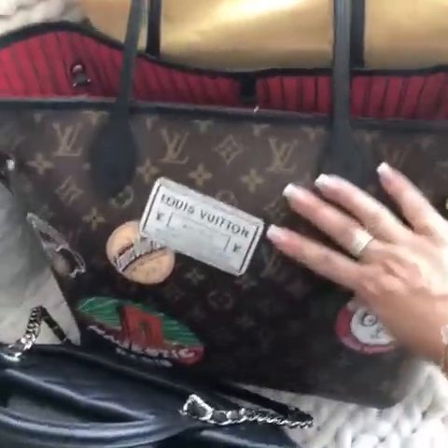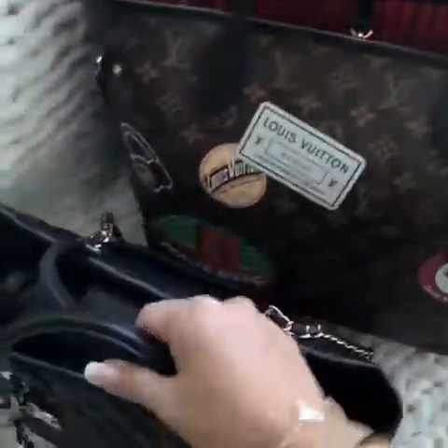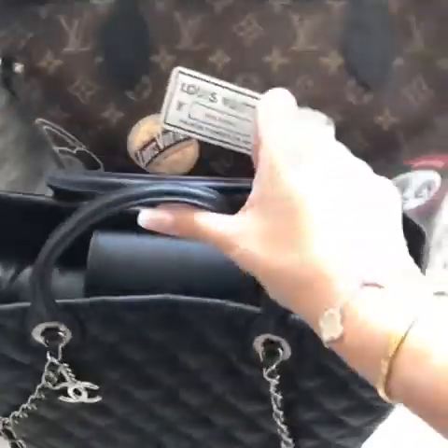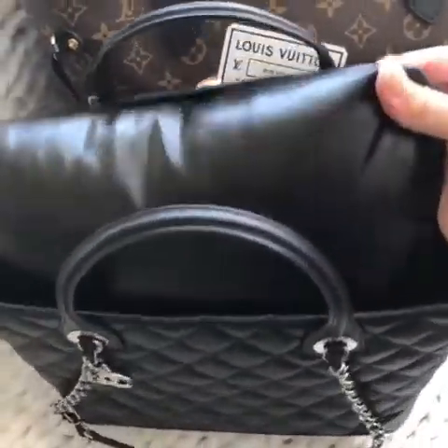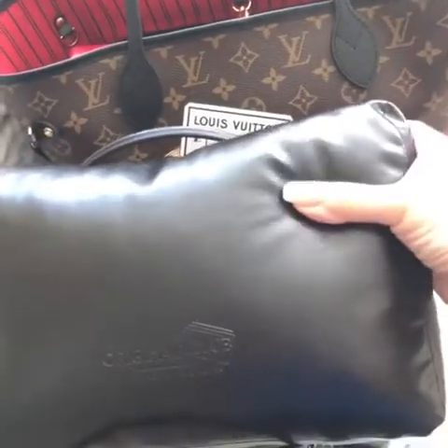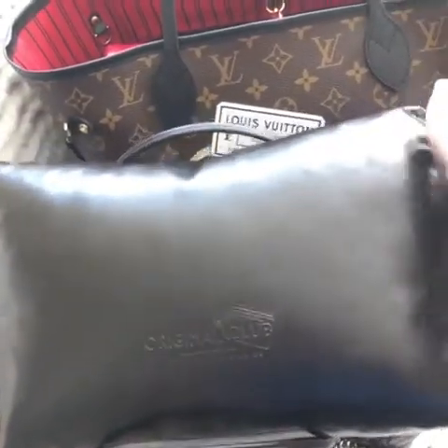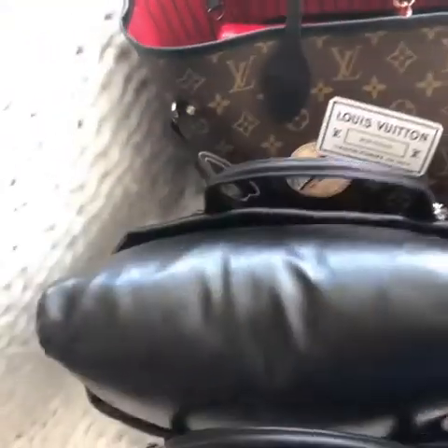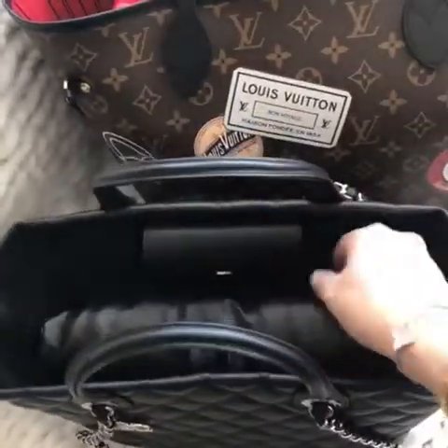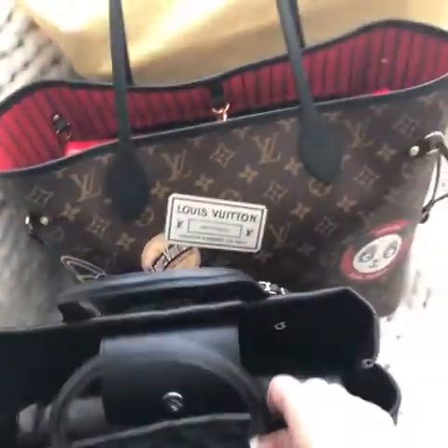for my other NeverFull, and for the Chanel tote I got the black one. They are actually very nicely made, very firm, and don't smell anything bad. They are allergy-free and very nice ones.